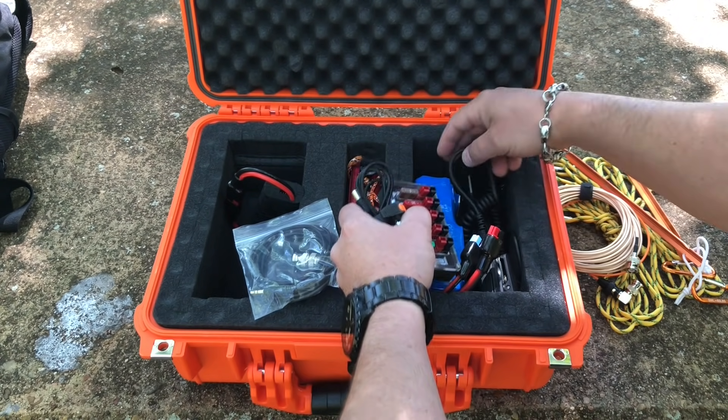CQ, CQ POTA. CQ Parks on the Air. This is Kilo 8 Mike Romeo Delta calling CQ POTA from K3019, Huntsville State Park in Texas, standing by. I just had to spot myself — nobody's coming back to me. Now someone's tuning up on frequency. Thank you, Auto Notch. Now someone's calling CQ on the frequency. I had to spot myself. How rude.